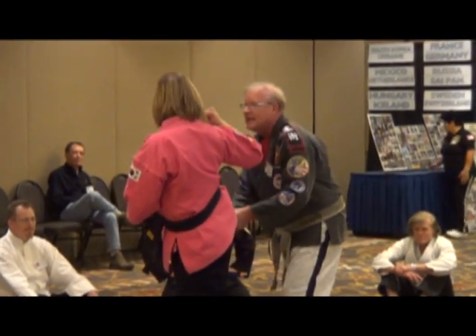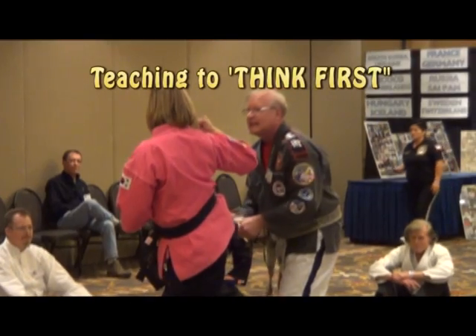This is a cycle. That's a cycle. That's a cycle.